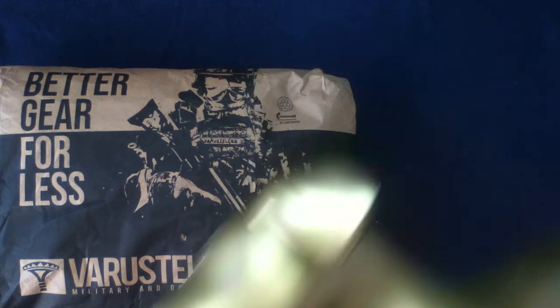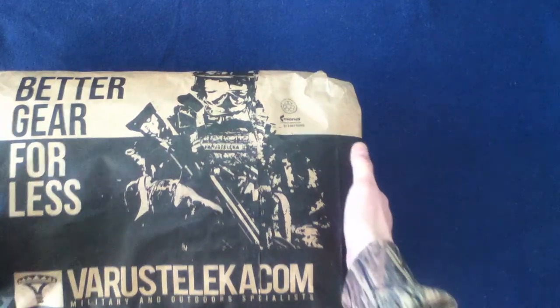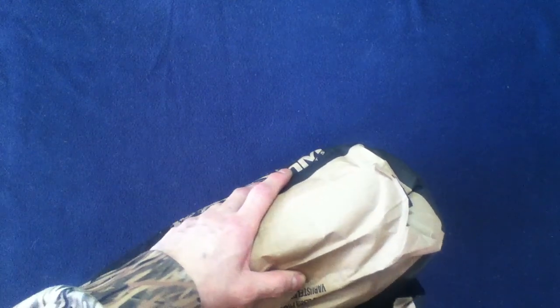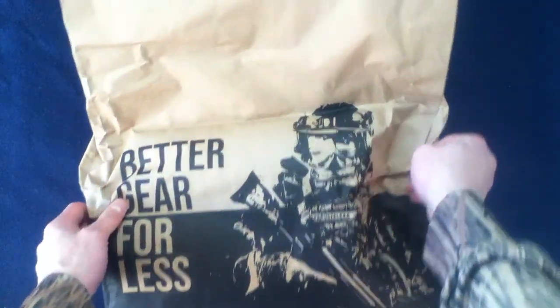Let's go ahead and check this out. Let's figure out the best way to open this up — it is a large bag. I don't want to damage the pictures too much; they are kind of cool to look at. Let's see what's on this side of the bag. Is it the same image? 'Better gear for less.'